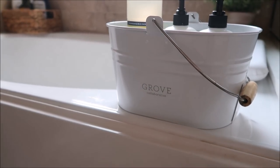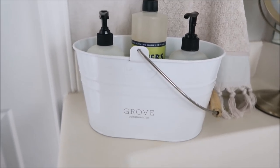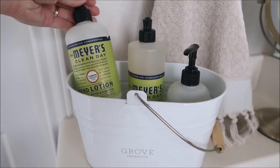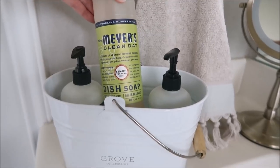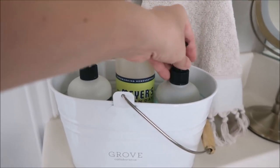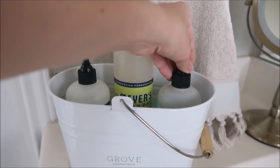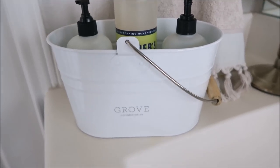Today I am going to be deep cleaning and decorating my master bathroom. But before we get started, I wanted to let you guys know that if you sign up using the link below, you will be able to get all of these Mrs. Meyers products for free. That includes a hand soap, a dish soap, and a hand lotion, as well as the caddy. So check out the link below. If you are a new Grove customer, you will be able to get all of these products for free. And now let's go ahead and start cleaning.